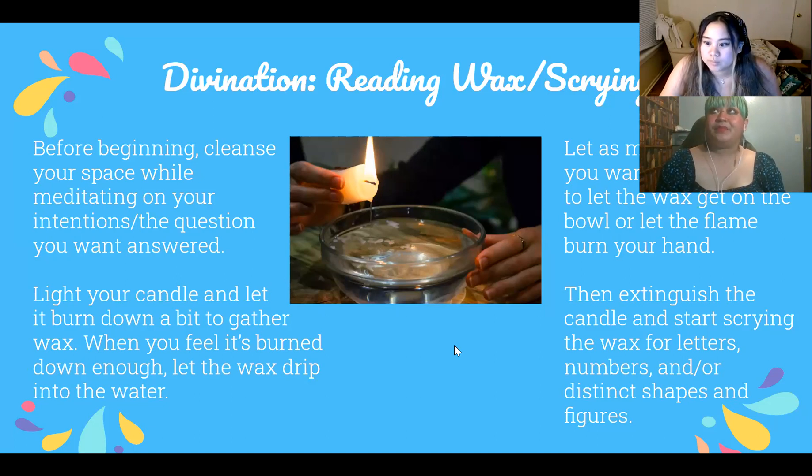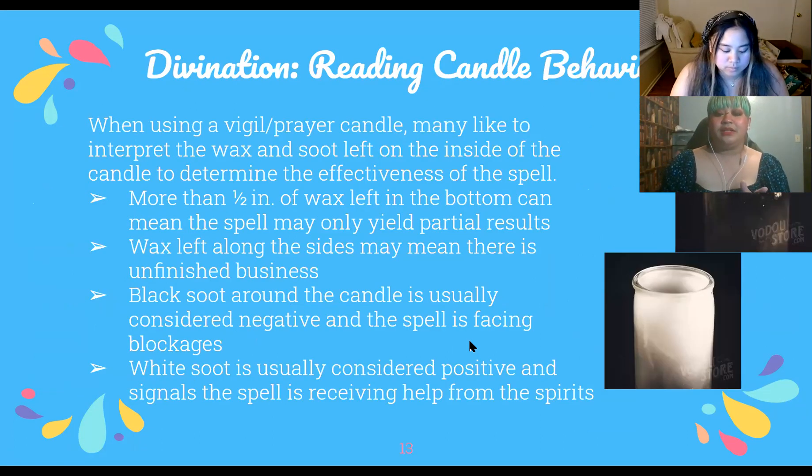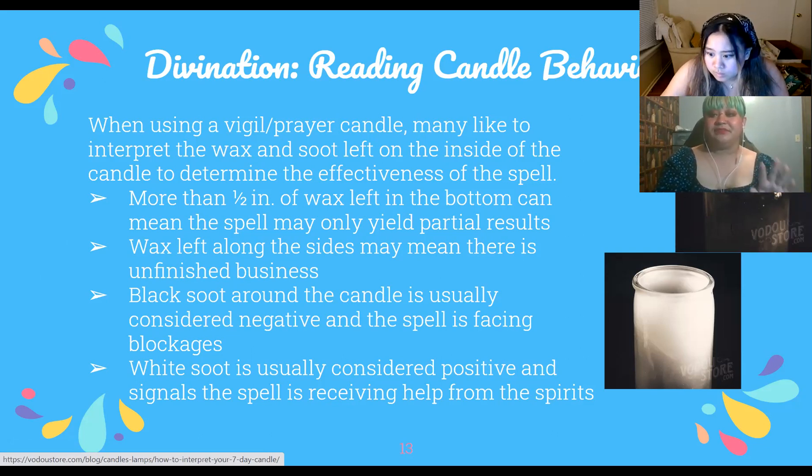Wax scrying is really similar to tasseomancy — reading tea leaves — because random shapes appear and you have to find them and figure out the meanings. You can also read the behavior of a candle while it's burning — not the flame behavior, but the actual candle itself. This is usually done with vigil or prayer candles in glass. People interpret the wax behavior and the soot around it to determine how effective the spell will be, and there are links to more in-depth explanations of these behaviors.